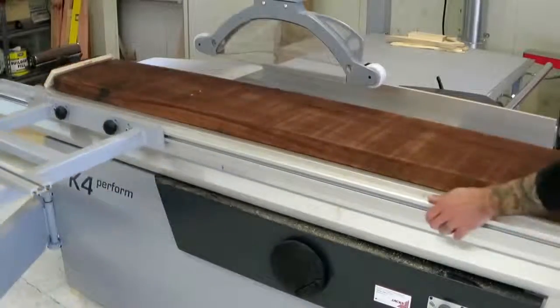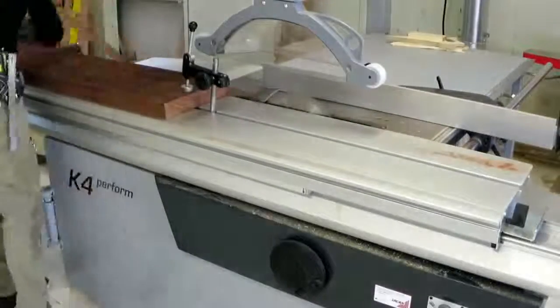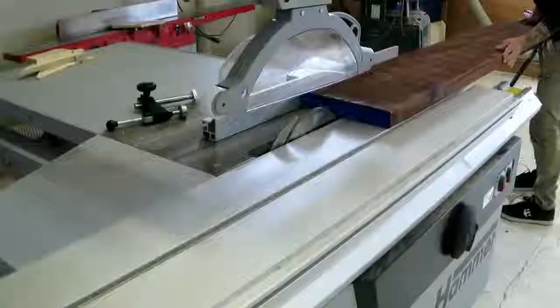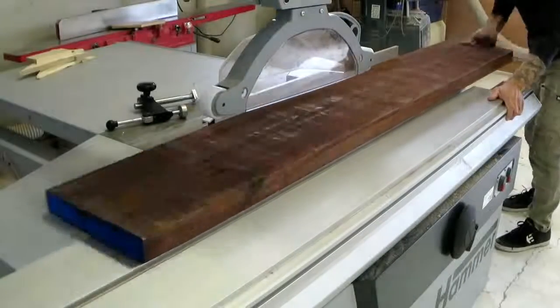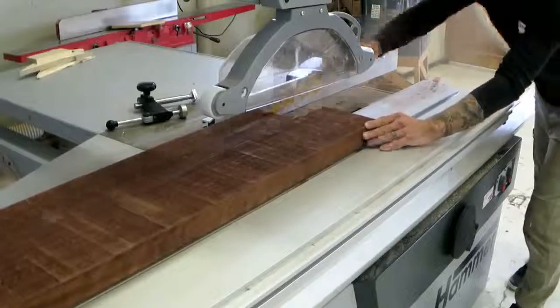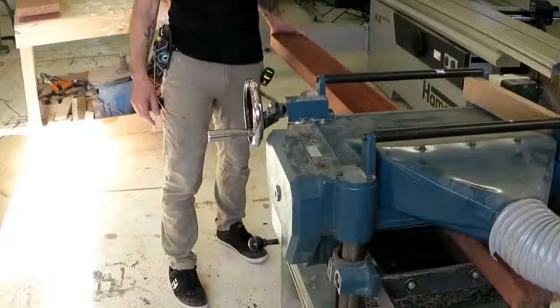For anyone who didn't see, I've got a new table saw. And this massive sliding table makes it super easy to straighten out a board — just run it along the sliding table, run it along the fence, and you've got a couple of straight boards.